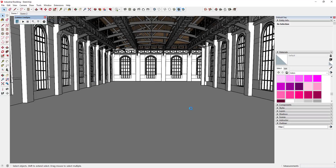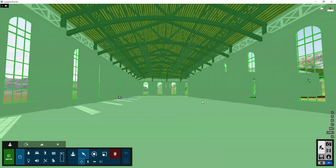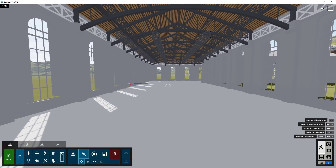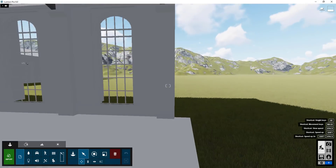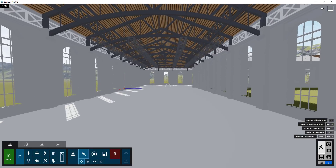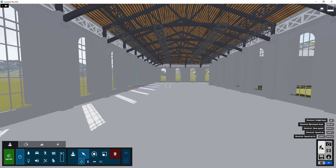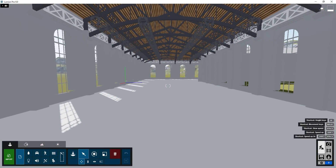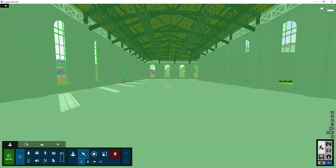I'm going to go ahead and save this, then export it to Lumion. I'm just going to click on the button for Start Live Sync. I already had Lumion running in the background - if you don't, you just need to select a template and then bring this building in. You can see how this is kind of linked, and I went ahead and used the mountains template just because I like having something in the background.